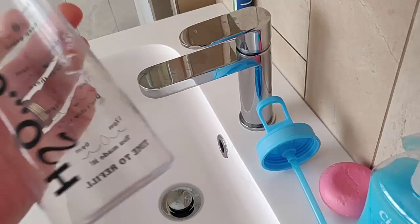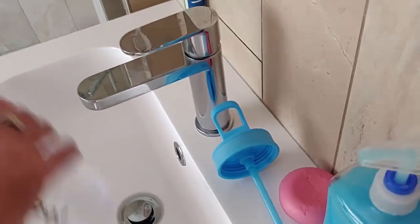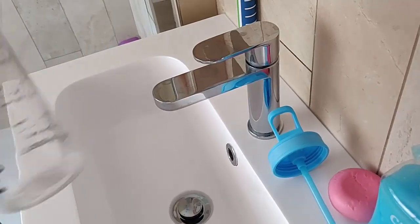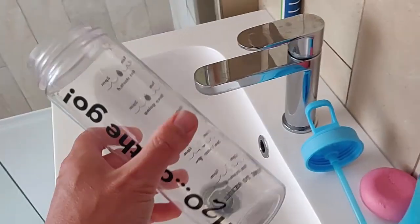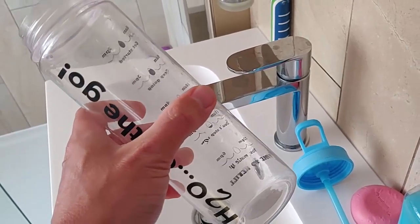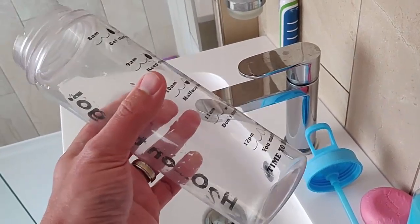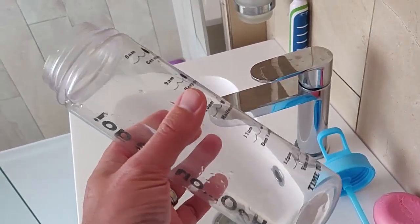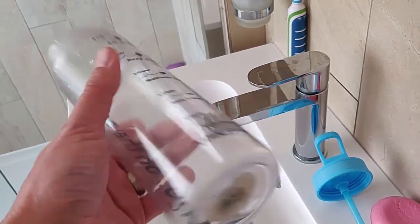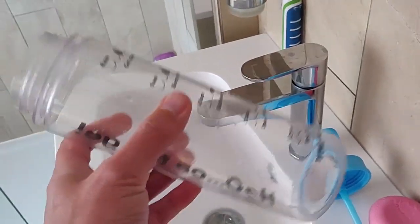A tiny little dribble should be okay — you should be able to get away with that. But please try your best to empty it out as best you can before you go through security. You can then go through security and, in most cases at a lot of UK airports, refill it for absolutely free at a drinking fountain on the other side.